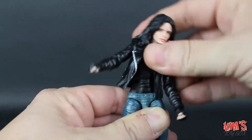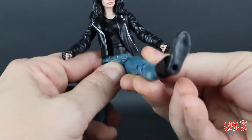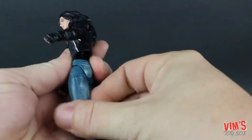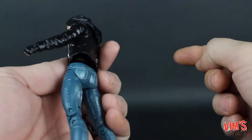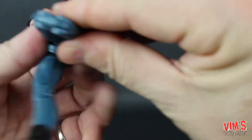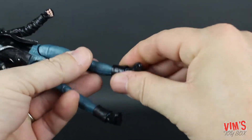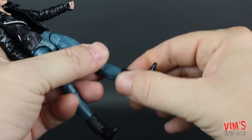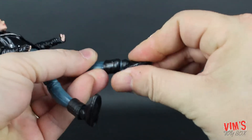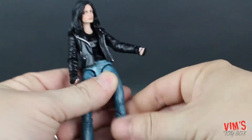The jacket is pretty pliable so it really gets out of the way. She has a ball joint in the hips, so she can kick forward pretty far but can't go back at all — must be the jeans. She has upper leg rotation, followed by double jointed knees which get her to about there. There's no boot cut, but these pieces do kind of move, so when the foot comes up you get pretty good range of motion. She does have great ankle pivot.